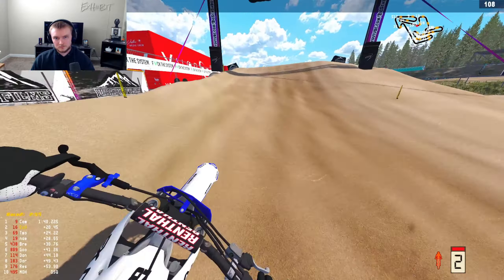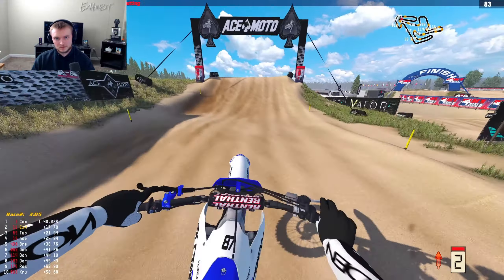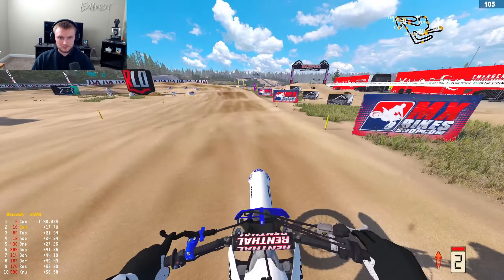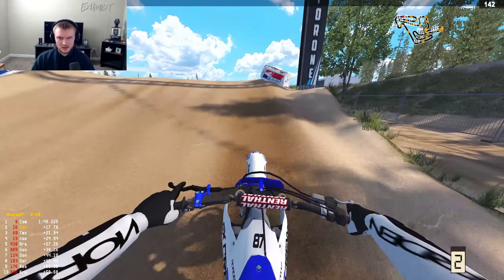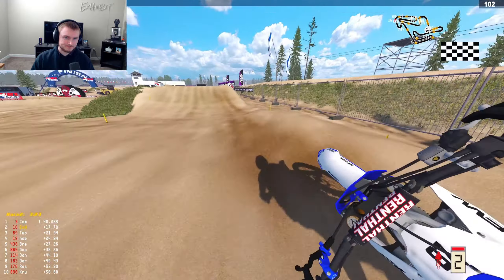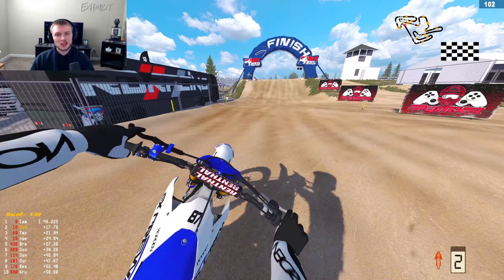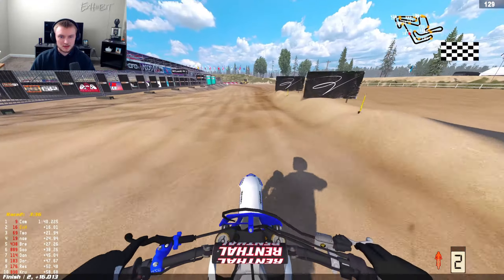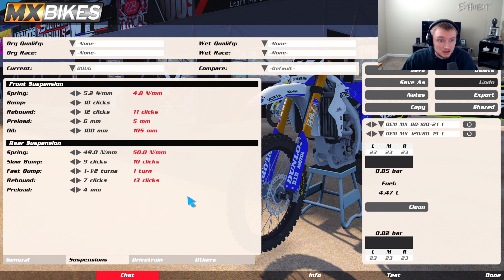This YZ setup feels kind of freaking good — I don't know what you guys think, but this really feels great. We've only got a few more corners left — just hold pace, don't need to overdo anything, we'd be chilling.